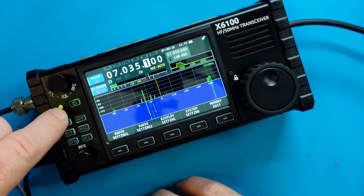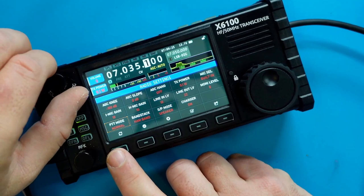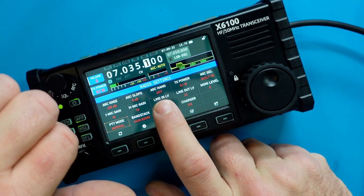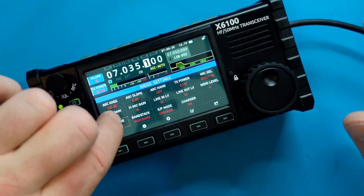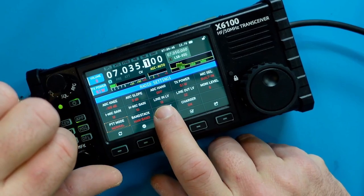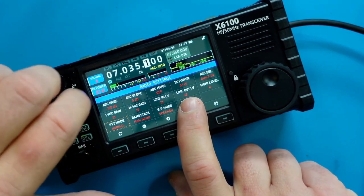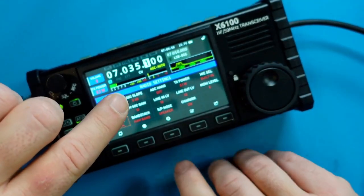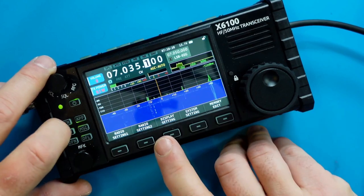Going to the general menu and into radio settings, there's an area to change line-in level and line-out level. These are basically for the USB-C port that connects to a computer. The radio will listen at a higher level if the line-in level is set higher. This goes up to 36. Similarly, if line-out is cranked to 36 while doing FT8, it will throw the signal into the computer very loudly — potentially over-modulated. I'm keeping that at 22 right now while working with FT8.